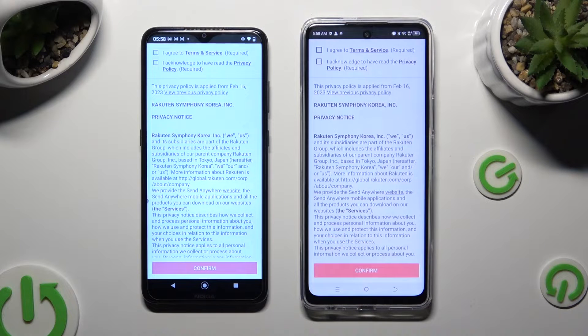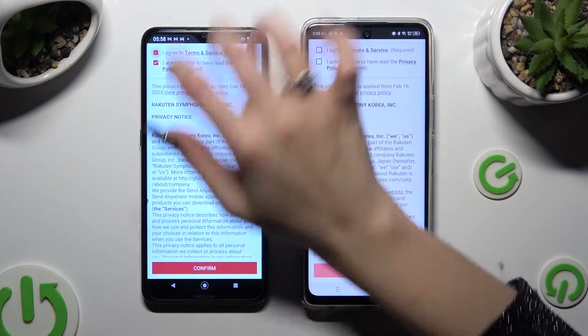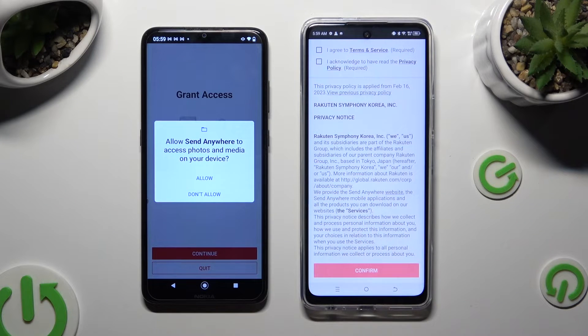Now, in order to use it you need to set it up. I will start with the Android. Click on 'I agree and I acknowledge' at the top, then select Confirm, Continue, and Allow.